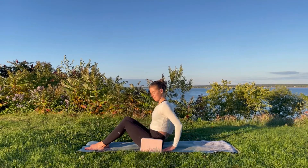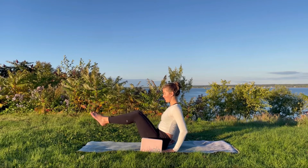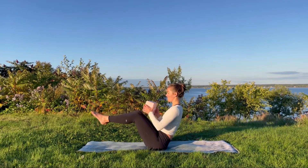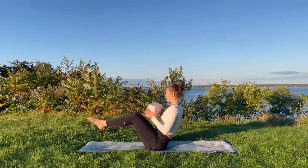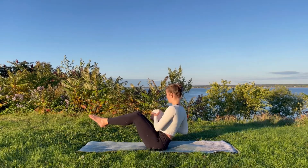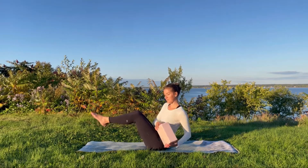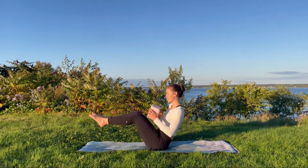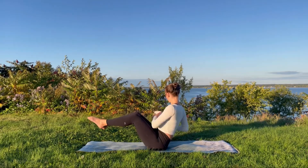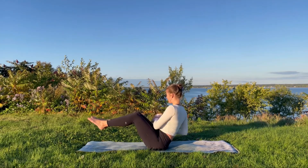Once more either side, then place the block down. This time we'll raise our legs into boat pose, working on keeping the shins in line with the knees, and again begin to create these twists using the block if you like. Keeping the legs engaged, squeezing the inner thighs together, being mindful to keep a stable foundation. You might like to squeeze the feet together as well and point the toes — it's up to you.